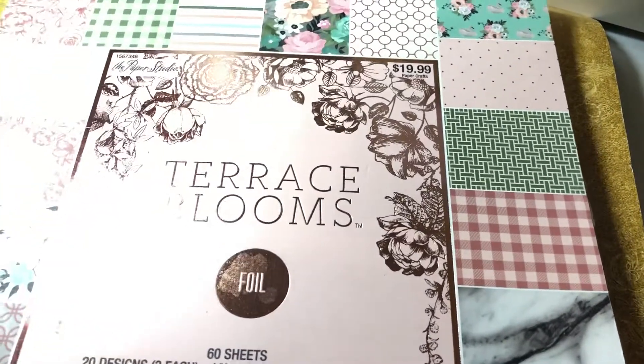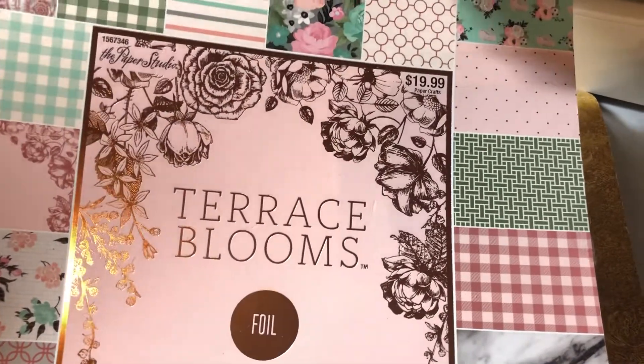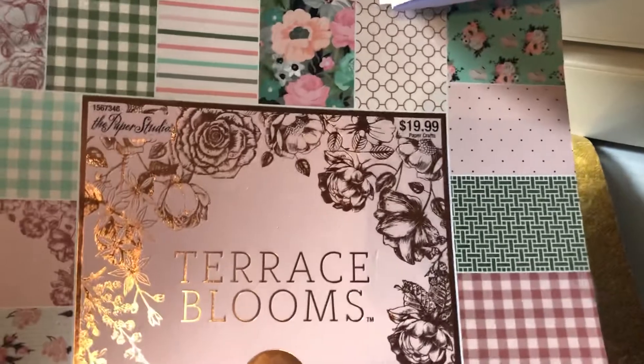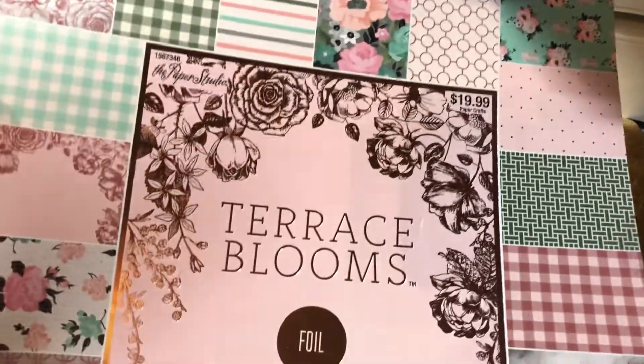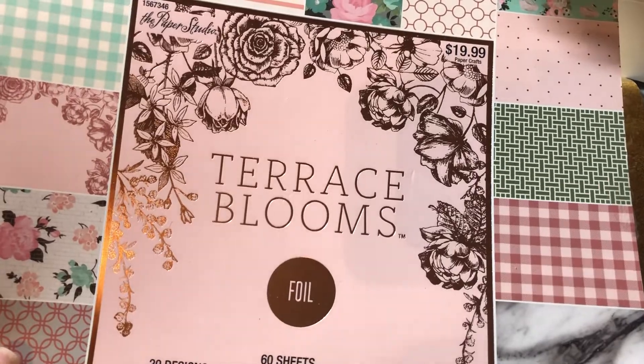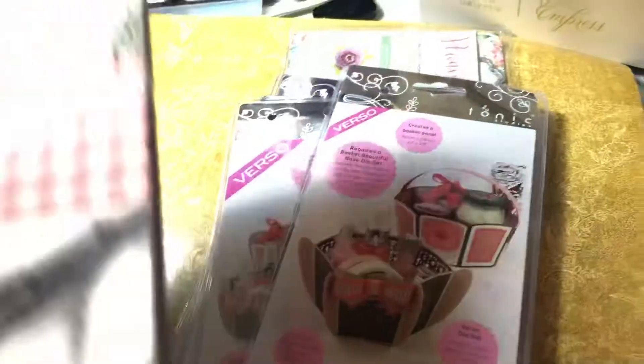I'm going to show you the products I used and then my projects. This Terrace Blooms is a Paper Studio pack. It was in my de-stash pile and I saw it again and was like, why not? So I used several pieces of that.